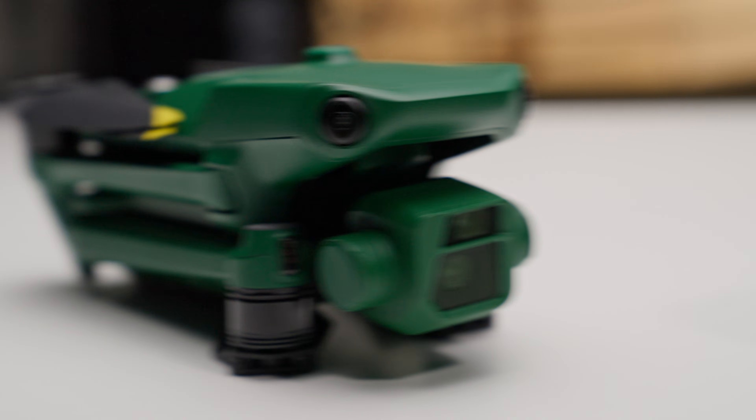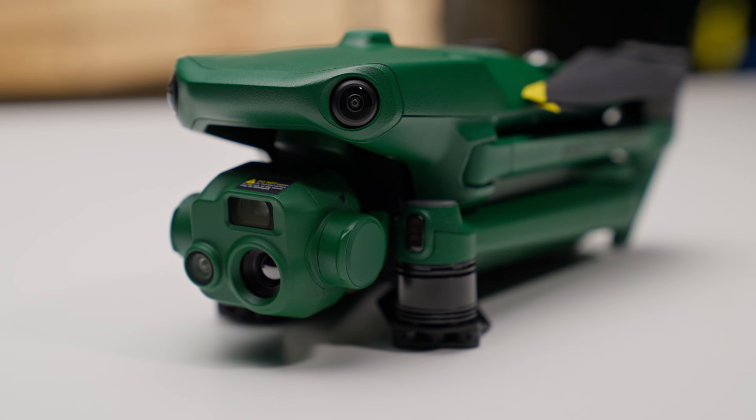Number three: pick your Raptor. Anzu offers two models. The base Raptor is perfect for mapping, and the Raptor T, which adds a thermal imaging camera, perfect for inspections and public safety.